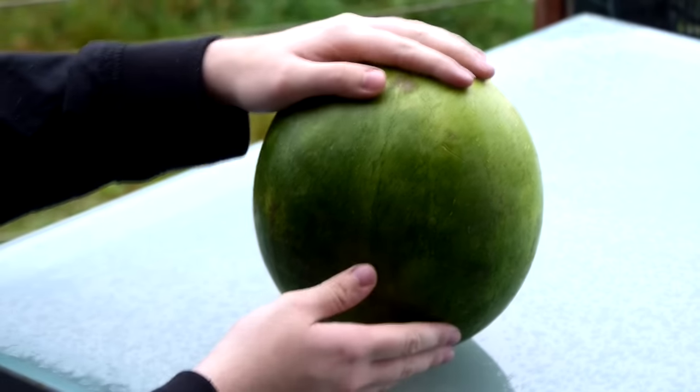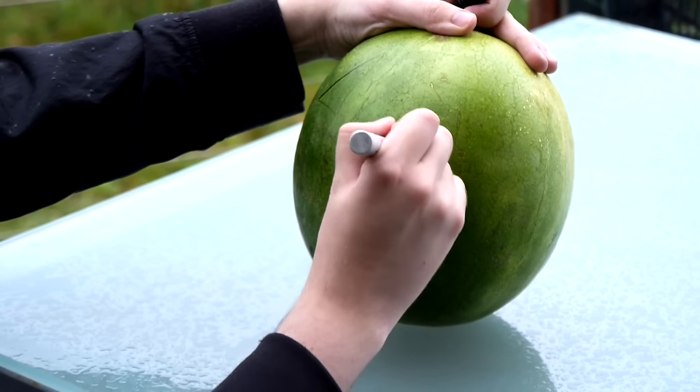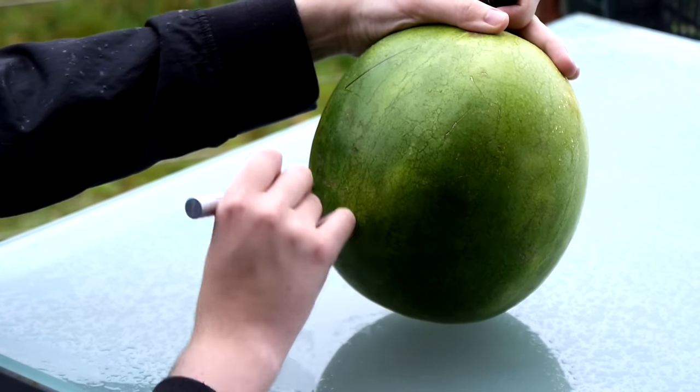First things first, you'll need a melon. Then draw out the face that you want to carve into it. I recommend straight lines and a texture that works.